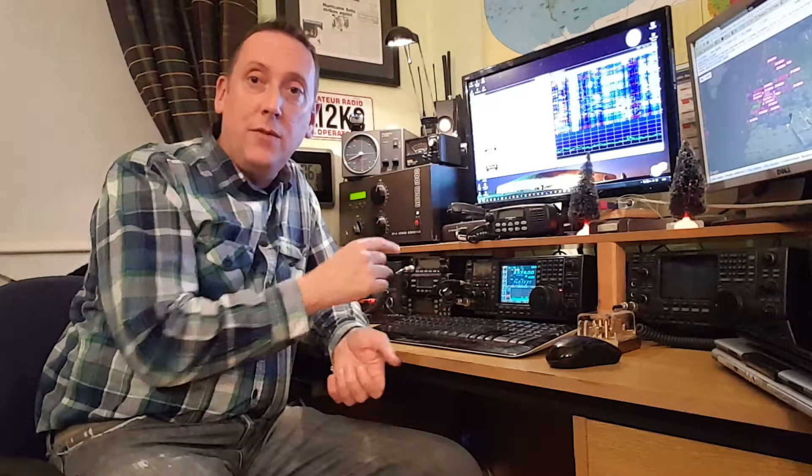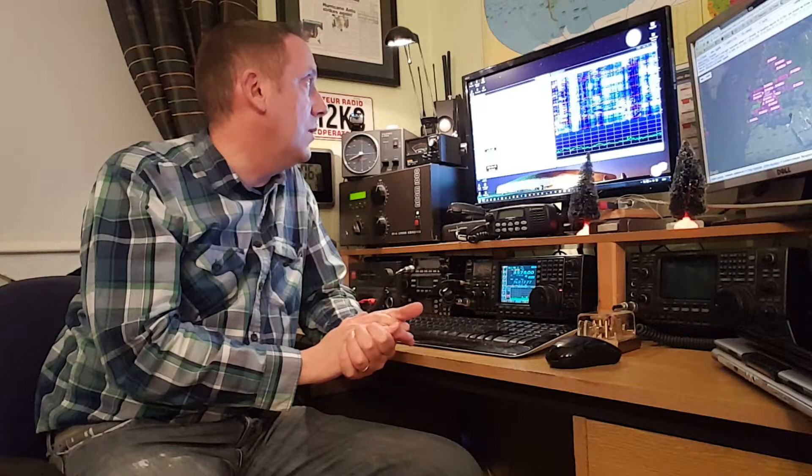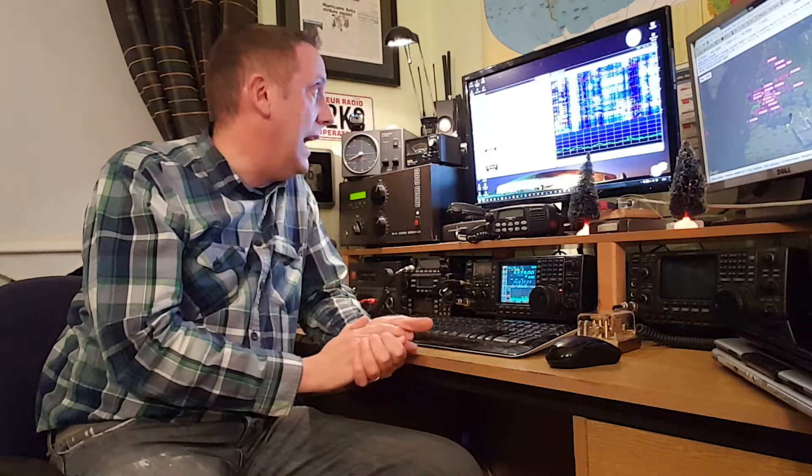So I decided to park myself on 3.576, which is the JT65 frequency on the 80 meter band, and just see what came up. So far I've established contact — QSOs with Austria and with Germany.